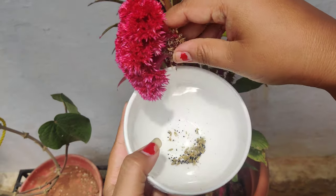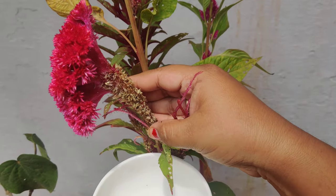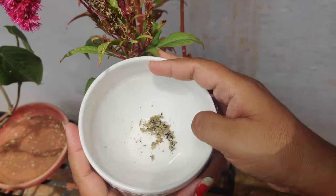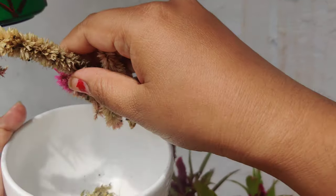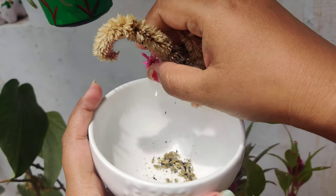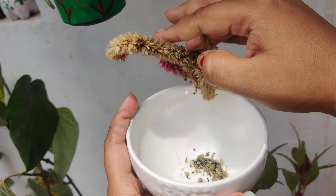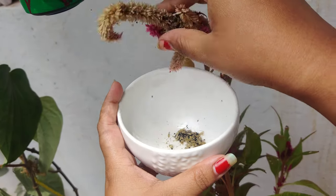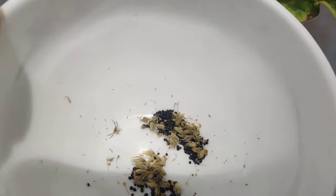When you sow this you'll get the plant. As I told you, this one also I have propagated from seeds itself. I'm mixing up all the seeds — this one is coxcomb and here we have celosia. For celosia also I'm taking the seeds. See how easily I can remove the seeds — I'm not putting much pressure on it, just shaking it, and still I can get loads of seeds. Here I'm collecting — there are hundreds of seeds.